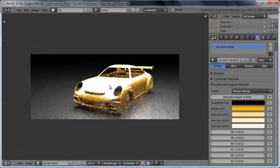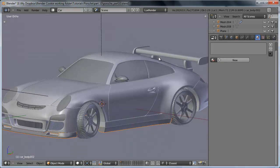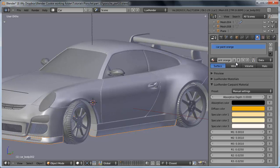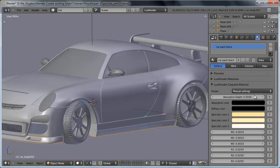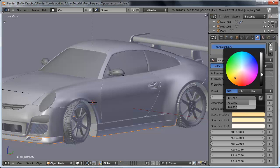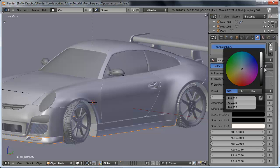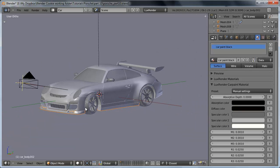The rest of the materials are going to be pretty simple. The first one is the car trim — the bottom paneling — which based on my reference is going to have the same car paint shader except in black. So let's just assign the car paint orange, then duplicate it, and name this 'car paint black.' I want to change the diffuse color to a really, really dark gray. I'll take the specular colors — first one to black, second one to dark gray, third one to really light gray — just to get that variation on the values.